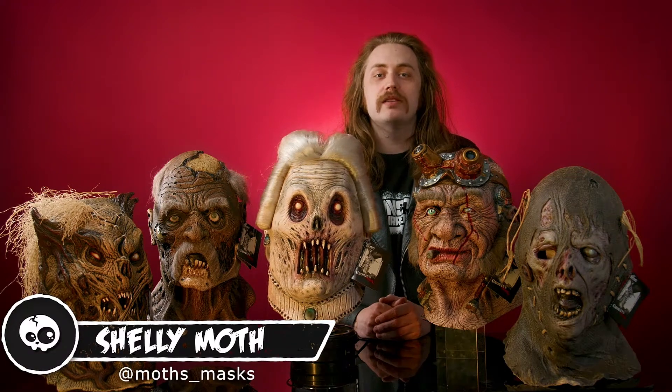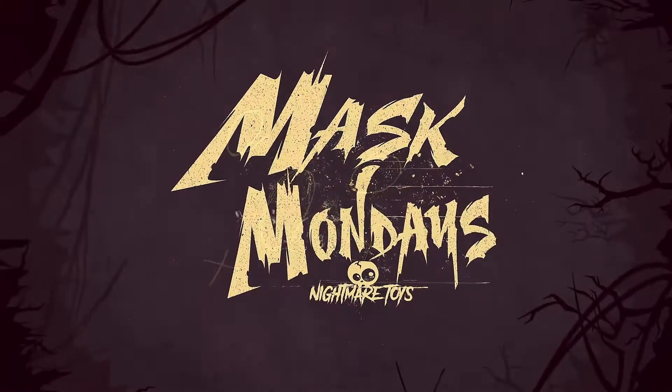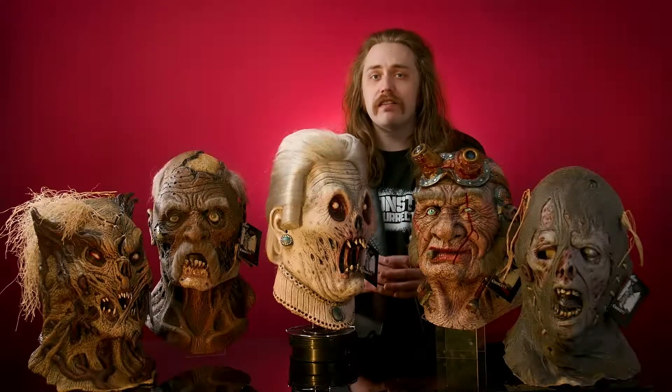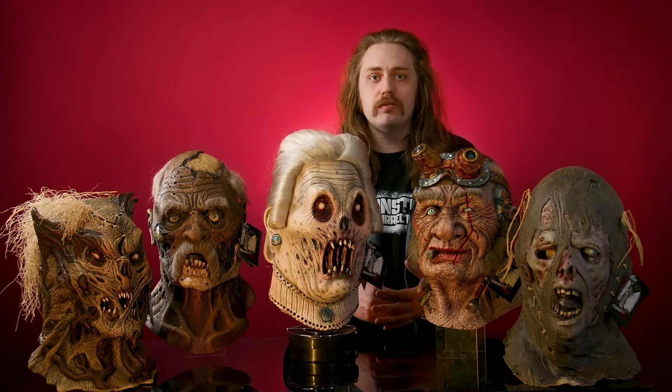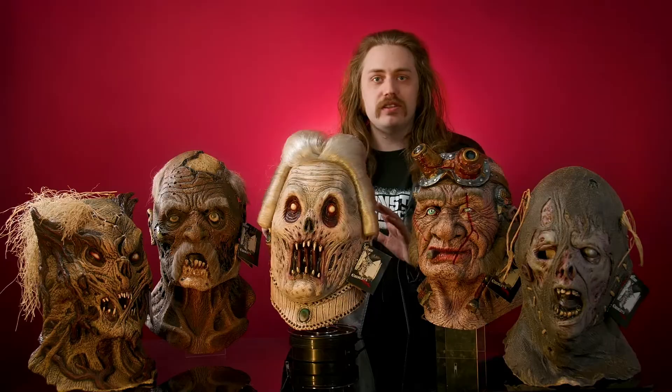Hey y'all, happy Mask Monday! Today we're going to talk about some really cool masks from Lord Grimley's Manor. We've got five really cool characters from the new Lord Grimley's line of masks — Scarecrows, Tinkerers, and Royalty.